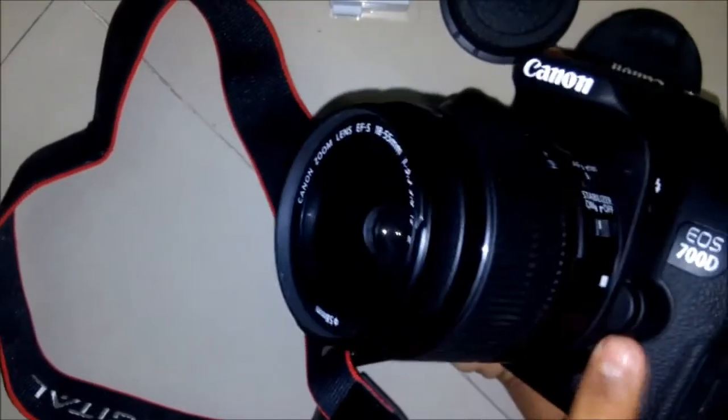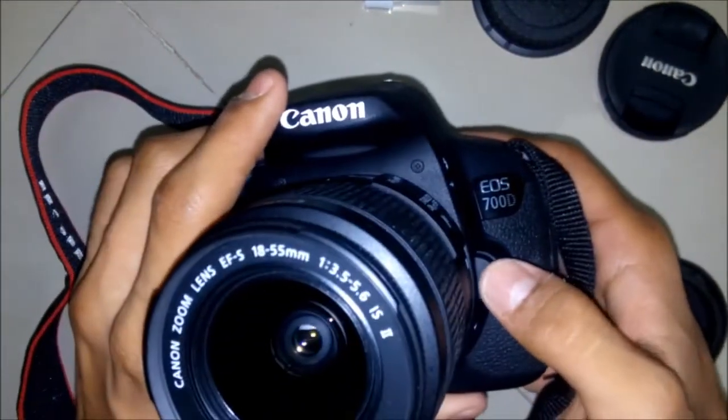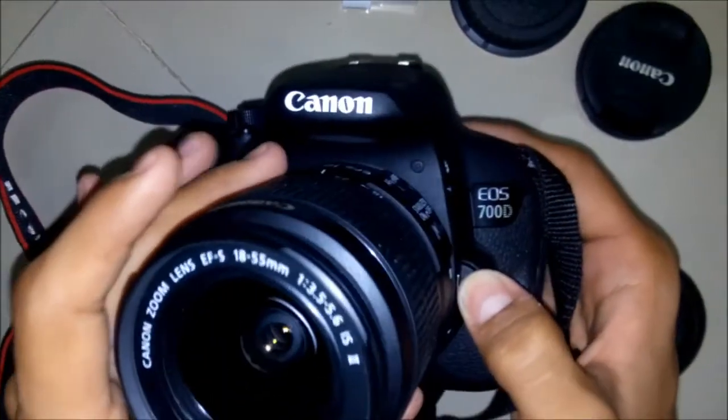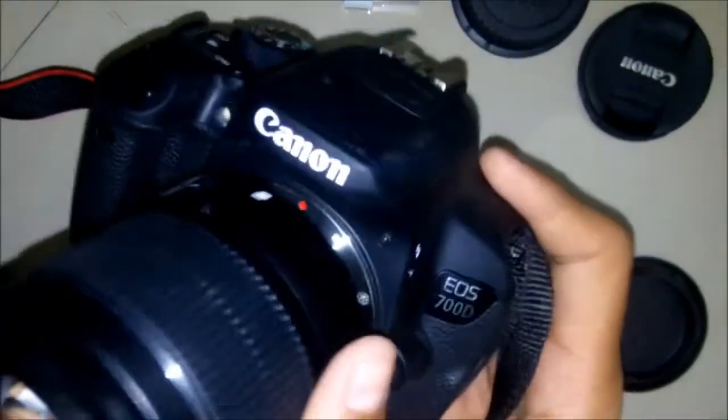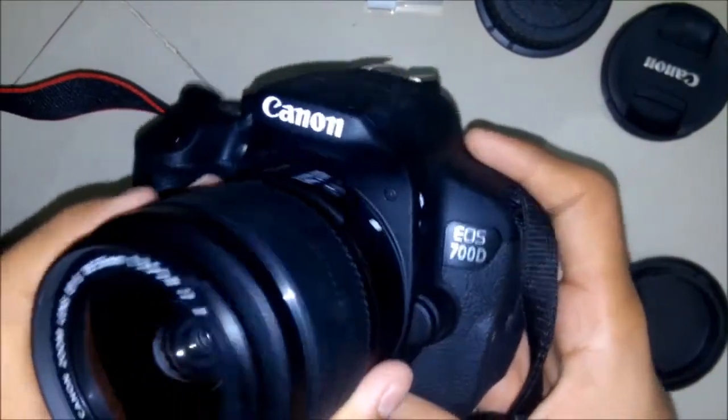This button is used to remove the lens. In order to remove the lens you need to press it, hold it, and turn the lens anti-clockwise and it will be removed. Do the opposite to insert the lens.